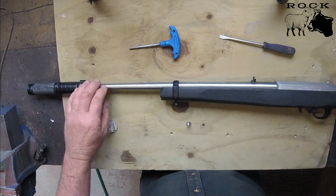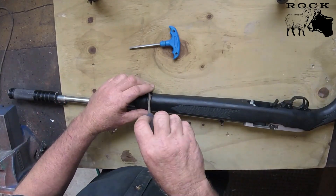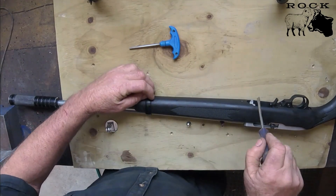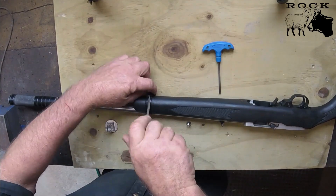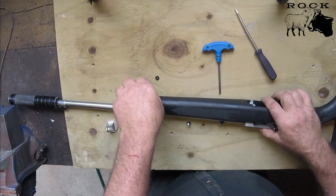The first thing I'm going to do is take the rifle to bits. It's a Ruger 10/22 - very simple, just a bolt and an allen key. I'll speed up that process through the magic of television.